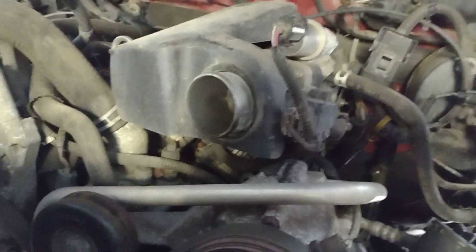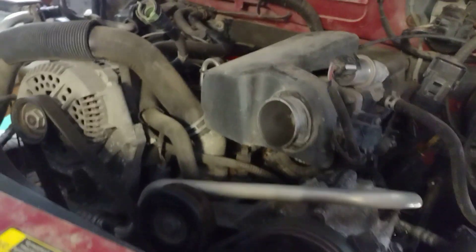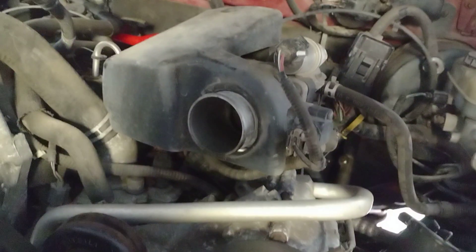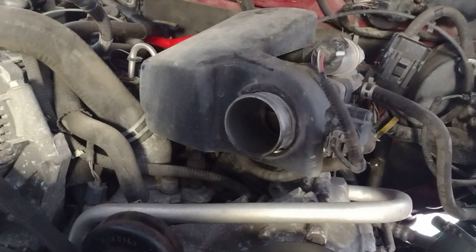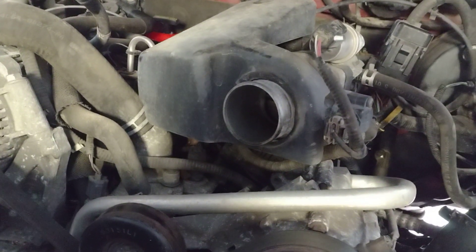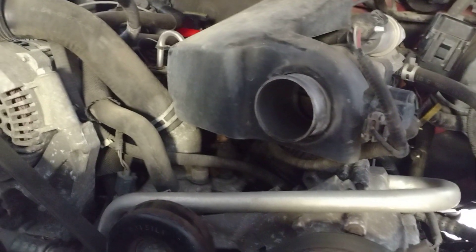I just wanted to address some myths about putting a 3-liter Ford Taurus engine in a Ford Ranger. There are several myths about it. The first one: the cams are different. That's absolutely not true. Cams are identical.